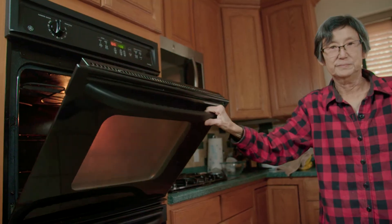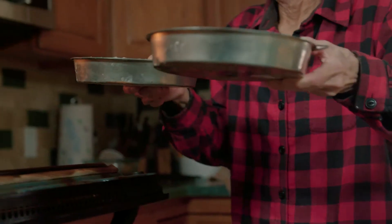Now that the oven's at 350, it's time to bake the cakes. They tell you not to eat raw cake batter, but I always do.